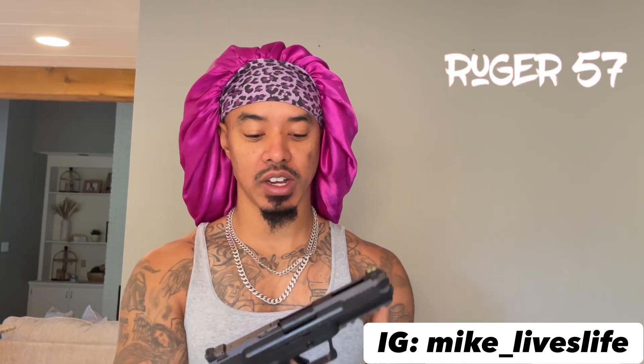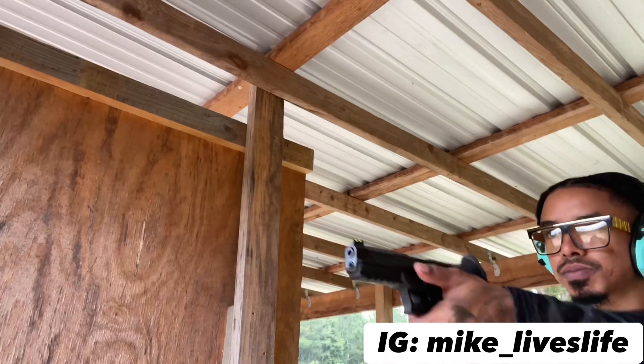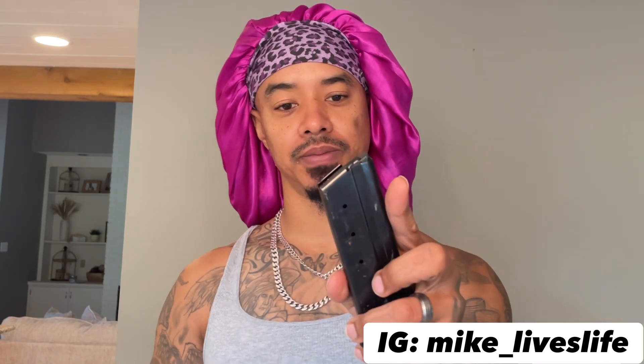We're gonna go over a gun review for this Ruger 5.7. As y'all can see, we are cleared. This Ruger 5.7, y'all — I like it, I like it a lot. I recently just took this particular gun to the range and had a real good time with it.